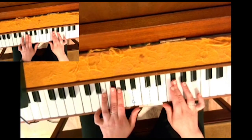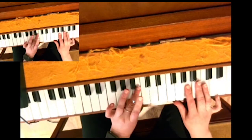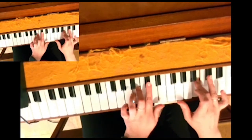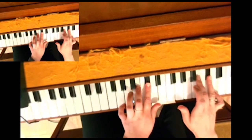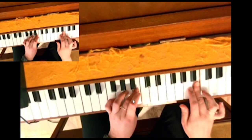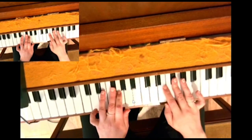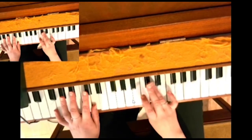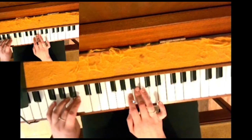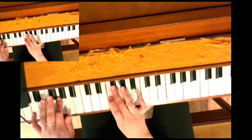Thumb under in the right, four over in the left. Threes together on F sharp. Thumb under in the right. Three over in the left. Together on C sharp. Back down. Thumb under in the left. Threes together on F sharp. Thumb under in the left.